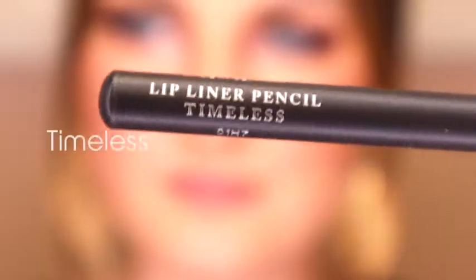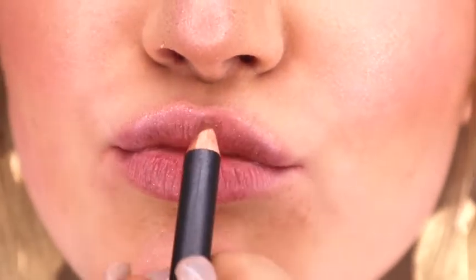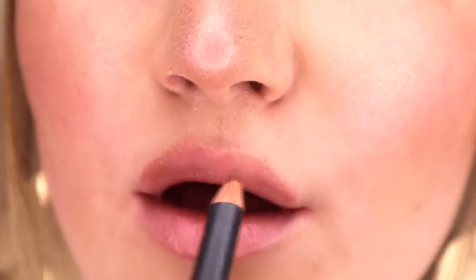Finally, I will go in for my lips. I am taking the pencil in the shade Timeless and I am just slightly overlining to make my lips look very plump and pretty.